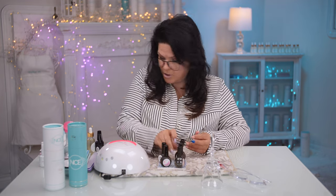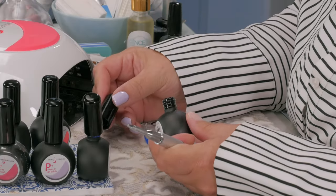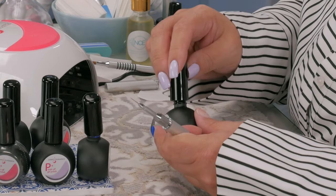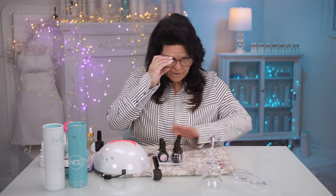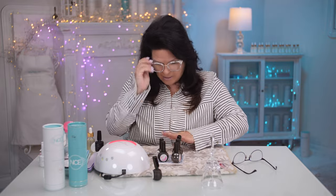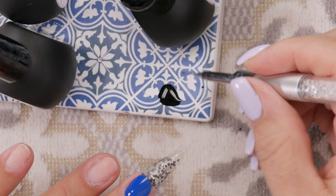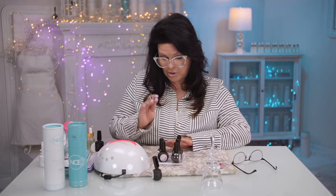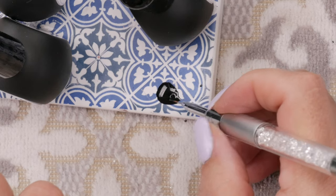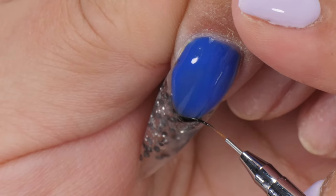Now I have a tiny little brush and I'm going to use their black gel. I'm going to put a little bit on the edge of my tile. I'm going to paint like a French smile line in black right next to the blue. Did you notice that I only used one coat of the blue and I'm actually quite happy with it? There's nothing wrong with the polish if it doesn't do that in one coat — I'm just saying the pigment on this is so strong I only needed one coat. Now I'm just painting a French line.